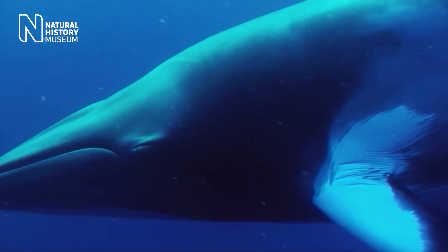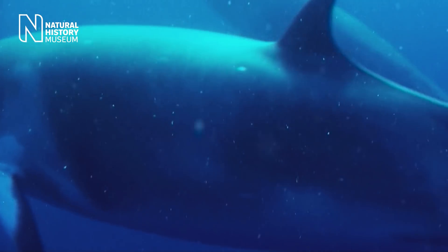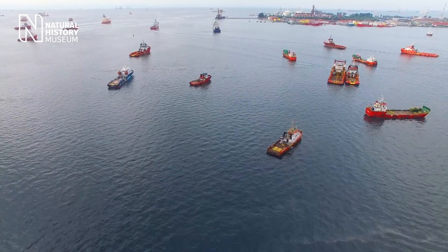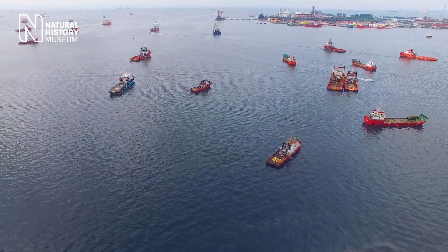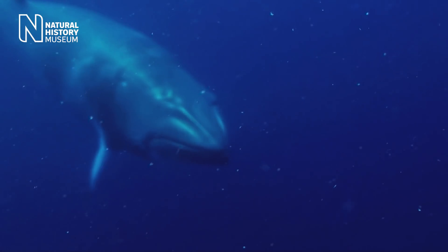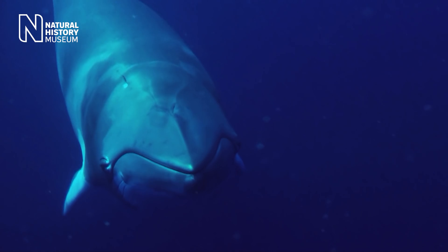Minky whales, like other species, have been affected by the generation of anthropogenic noise and pollutants. All of these things in combination cause stresses, and they cause contaminants and other types of chemicals to be laid down in the tissues of the animal's body — and it's those tissues that we're interested in examining.